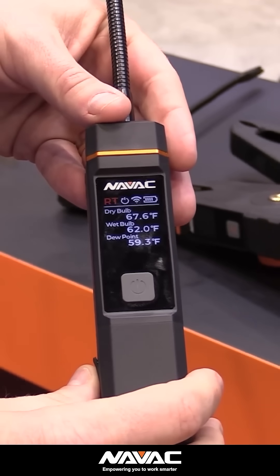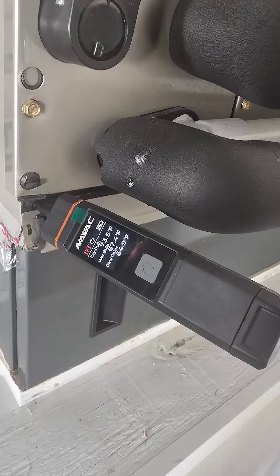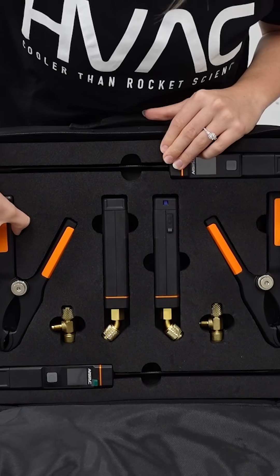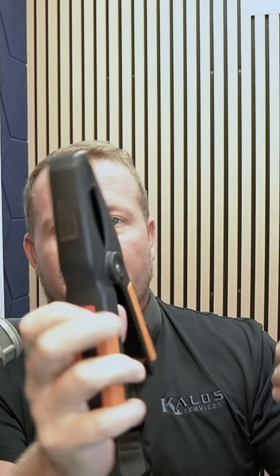Each probe has its own digital display in cases where your phone or tablet — maybe you're busy doing other things. They come with six probes and two charging T's in a really nice form-fitted case. You have these great Bluetooth temperature clamps with the display right on them, really easy to turn on and off, and they're already marked with both red and blue to make it easy to select which one in which application.